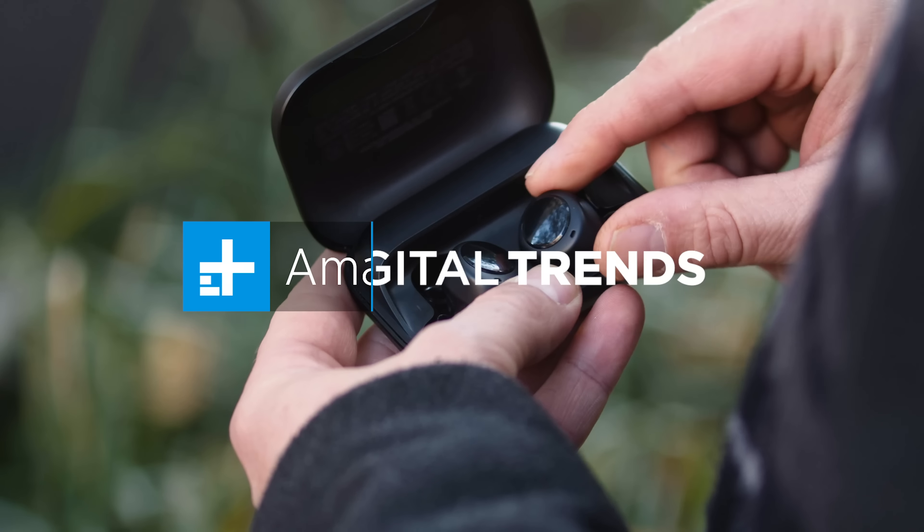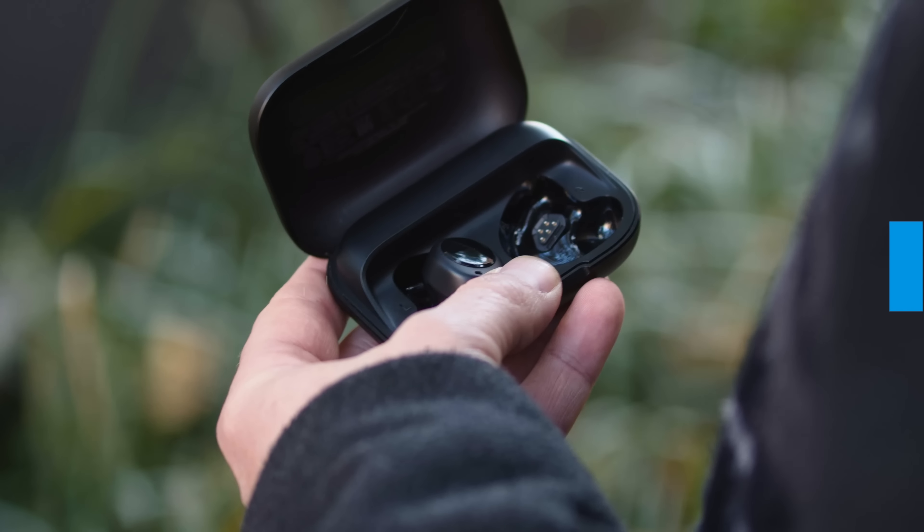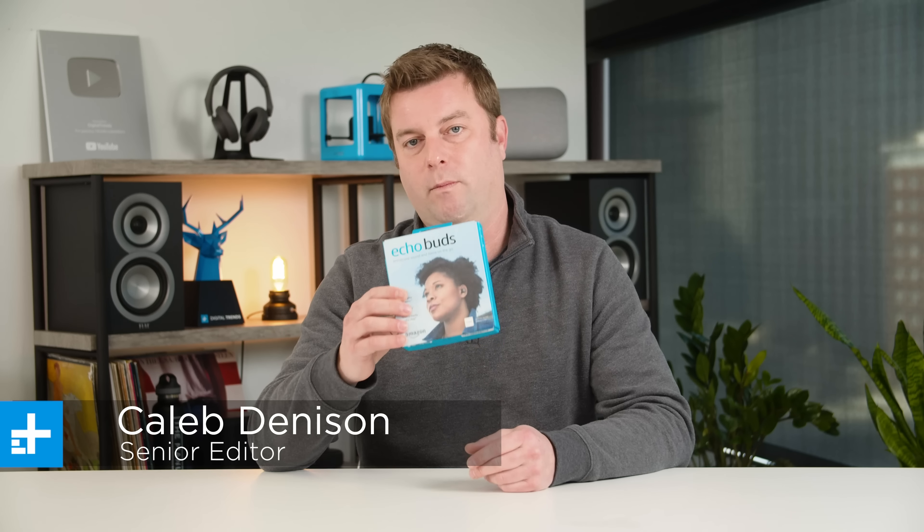All Amazon had to do was make a bud that didn't sound like a total dud, because on paper, these things already make a ton of sense. Hey everyone, I'm Caleb Dennison for Digital Trends, and we are, of course, talking about the Amazon Echo Buds.